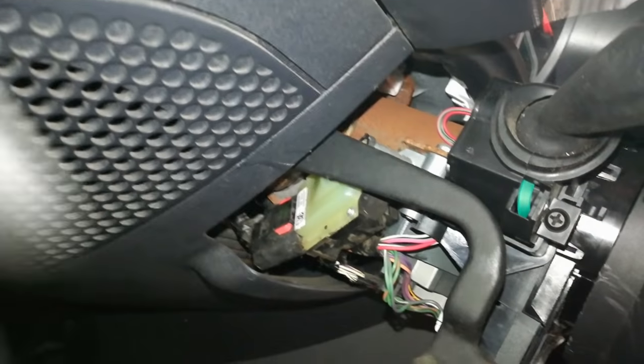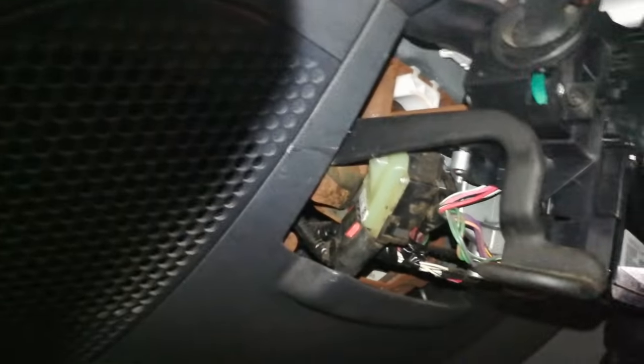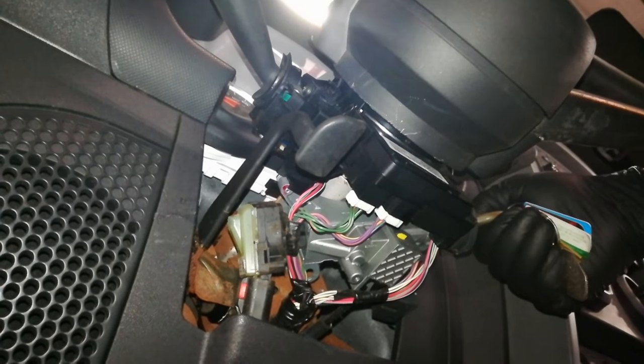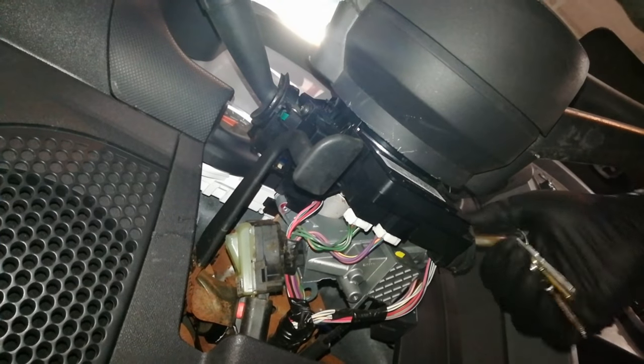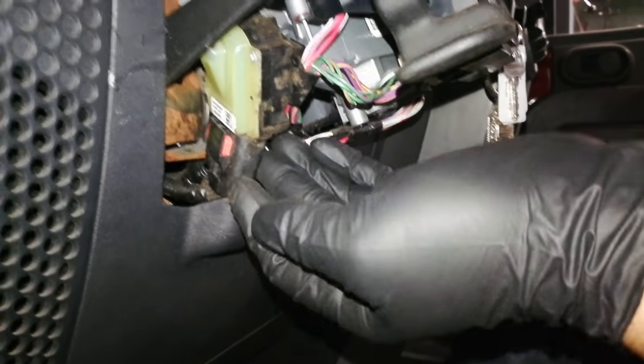This is the ignition switch over here on the side of the column. So what I'm going to do is hold the key forward in the start position, and over here I'm going to mess with the ignition switch and see if I can get it to start. All I did was push it a little bit this way and I got it to start.